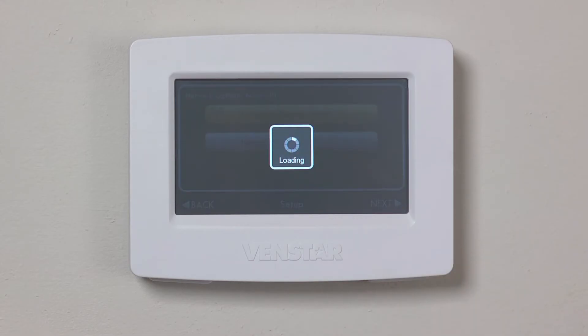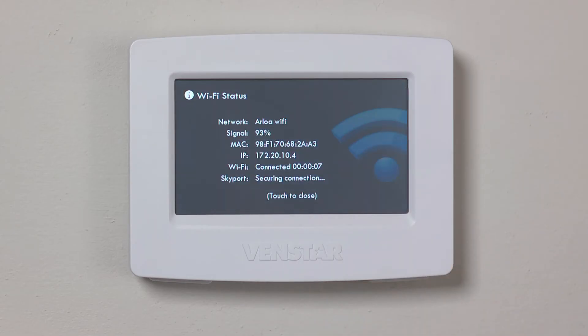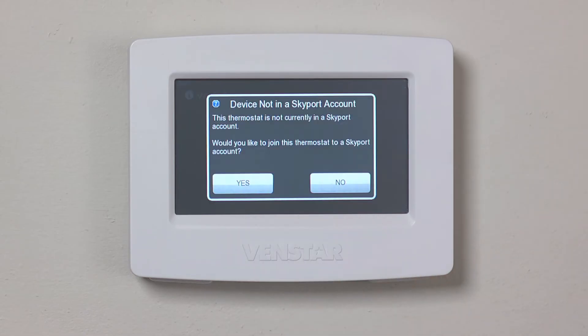Once the Color Touch connects to your Wi-Fi network, you will see this screen. Hit OK. This screen shows your signal strength and network details. Tap to go back to the home screen.